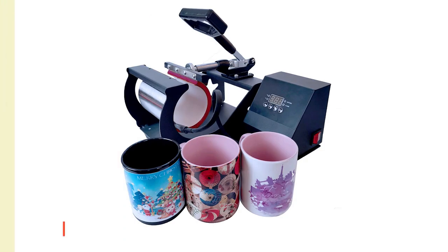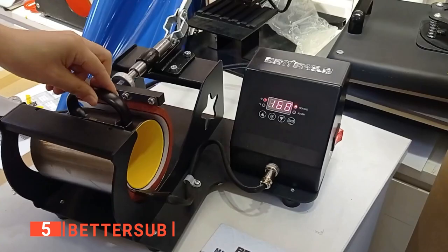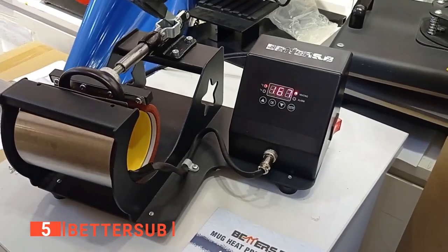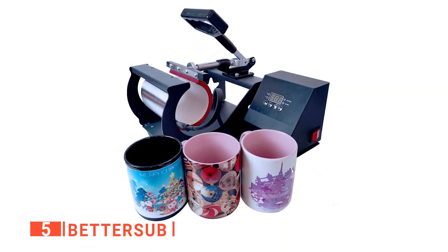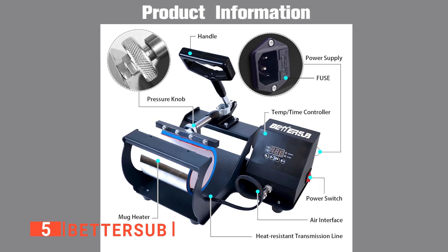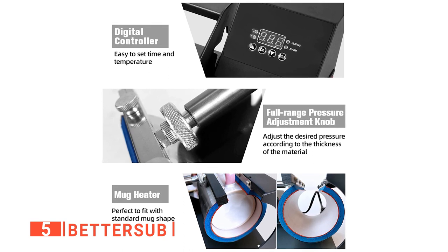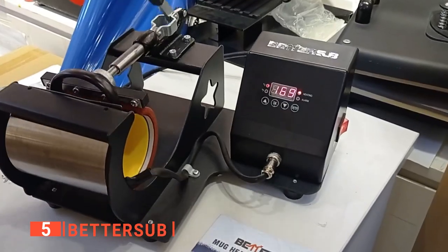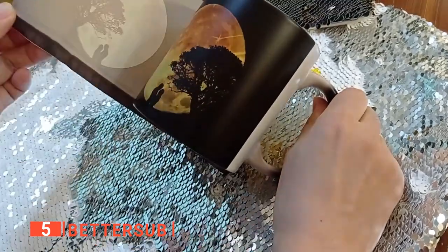The fifth product on this list is the BetterSub. If you want to impress your friends and followers with professional-looking coffee cups and tumblers, the BetterSub mug press machine is an excellent choice. This mug heat press is a good entry point into mug printing because it accepts a variety of attachments for working with various mug sizes and shapes. Most presses are limited to a couple of mug sizes, but this one allows you to expand your options. This base press includes a standard 11-ounce mug attachment, which may be all you require.